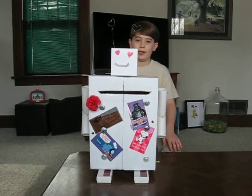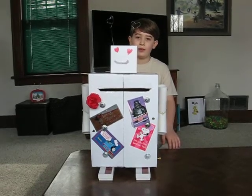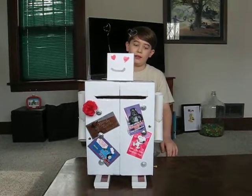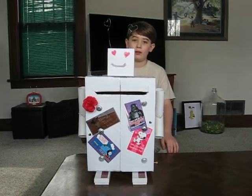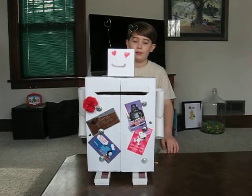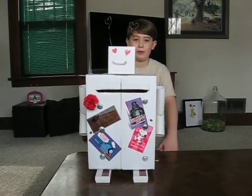Here's a Valentine's Day box Grandma assigned me. She assigned this to me because she did stuff like this in school when she was little. We don't know what kids in school do nowadays, but I'm really happy that she assigned this to me because it was really fun to make.